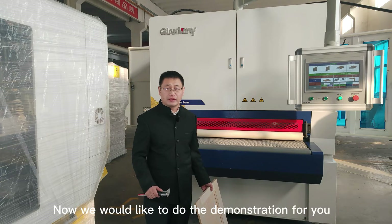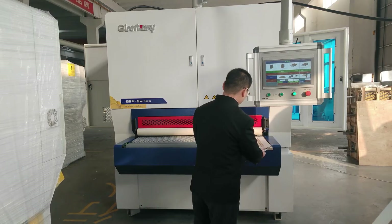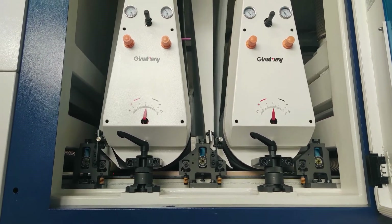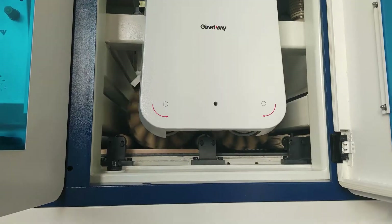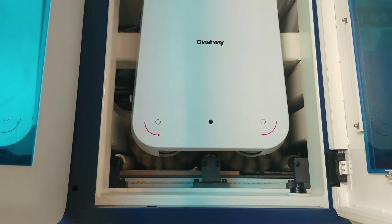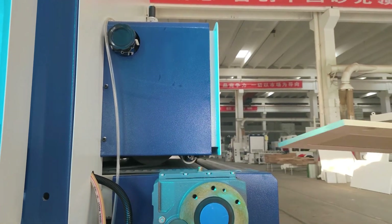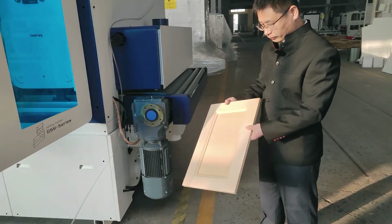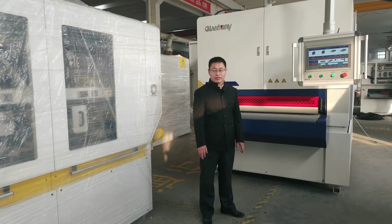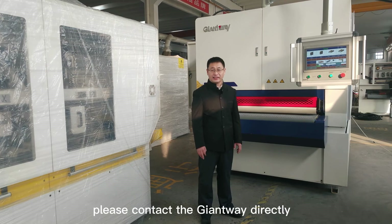Now we would like to do the demonstration for you. Thanks for your time to watch our video. If you have any questions or any requests, please contact Giantway directly.